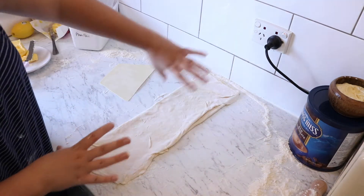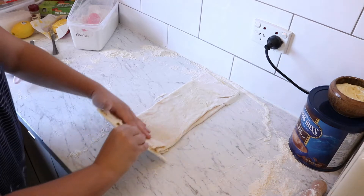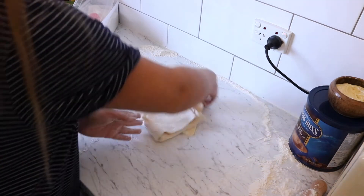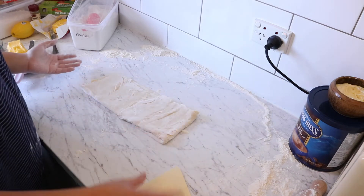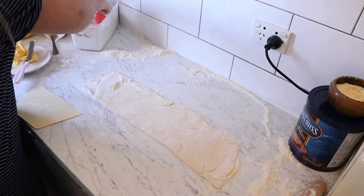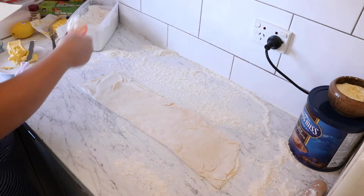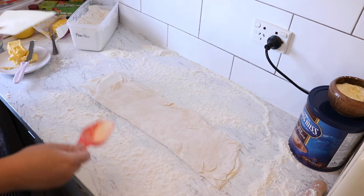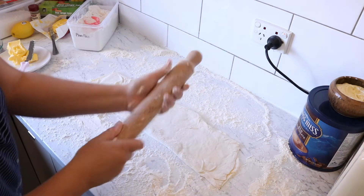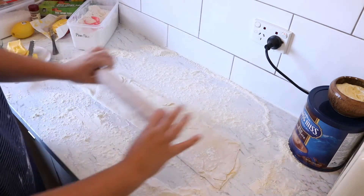Now I want to turn this log so that my shorter length becomes the direction I roll. I'm just going to fold it in over itself to help move it, turn it, then unfold — which is easy because the flour in between means there's no butter to stick it down. Then get some more flour for the tops and bottoms of the surface area and we want to roll it out to make the same kind of shape again.